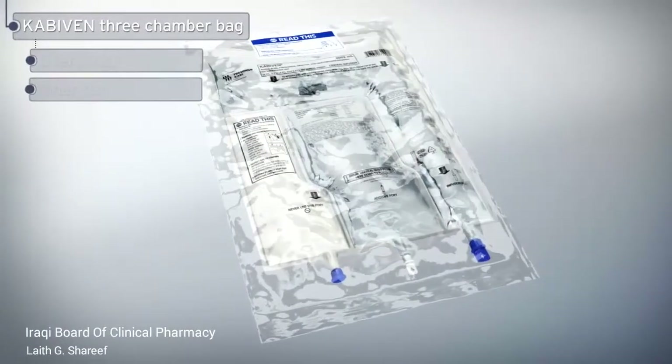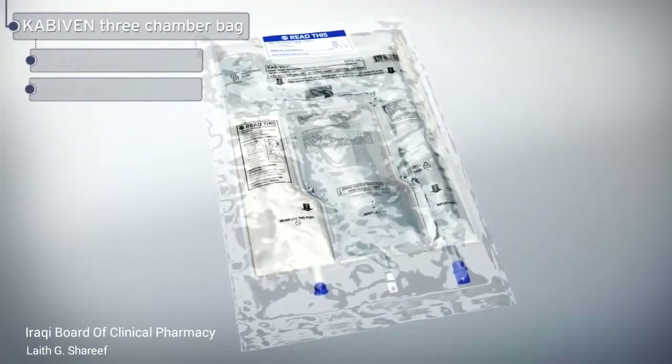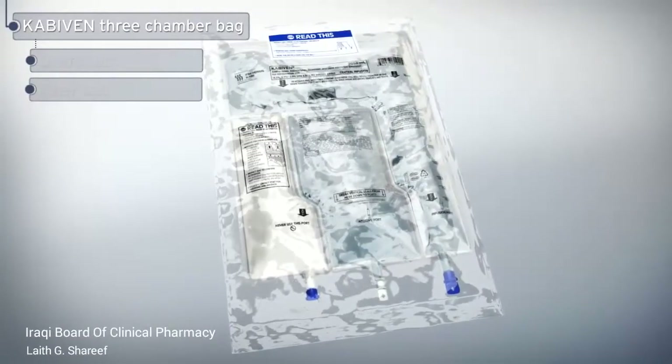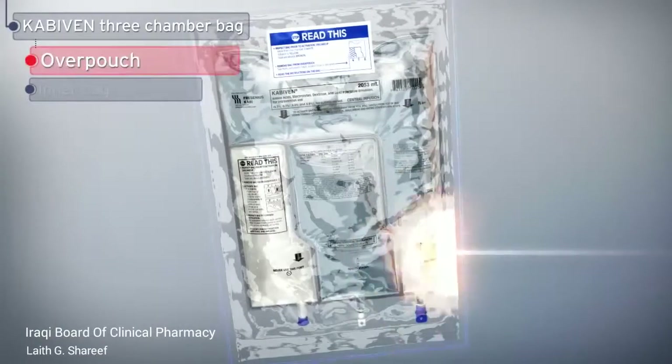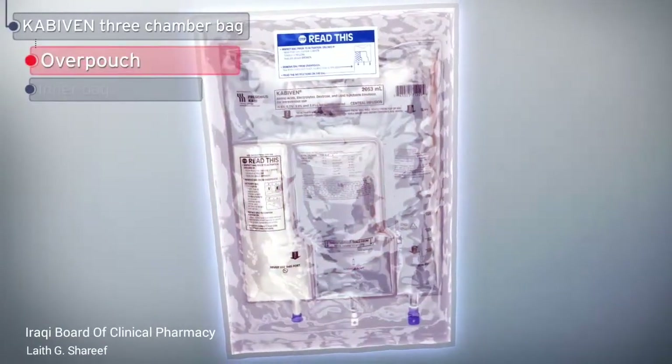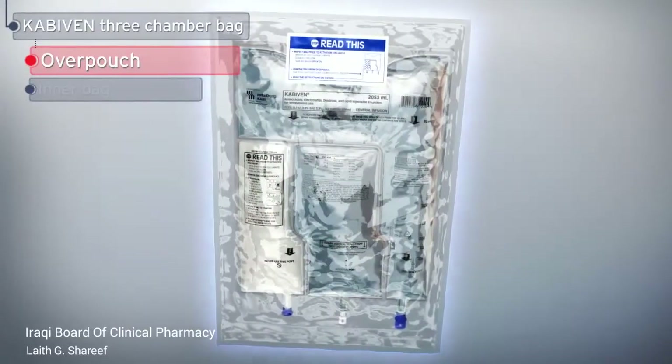This three-chamber bag incorporates many unique features that simplify the administration of parenteral nutrition. It comes in a clear over-pouch, which allows for quick visual inspection to confirm the integrity of the bag.